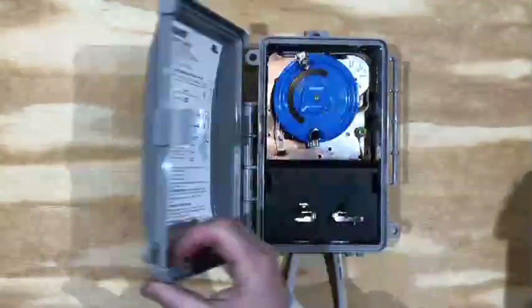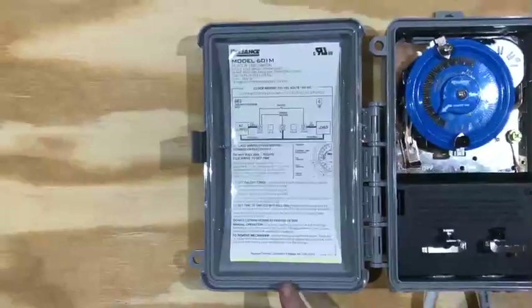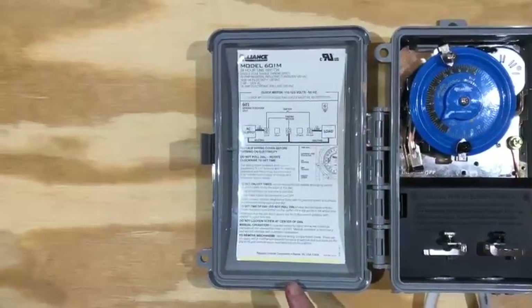As you open the time switch, refer to the wiring instructions on the inside of the door. They are a permanent record of how to wire and operate the switch.